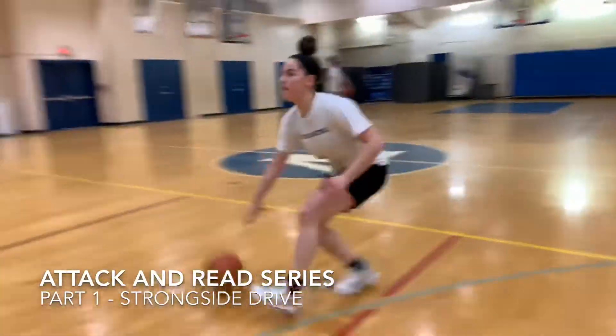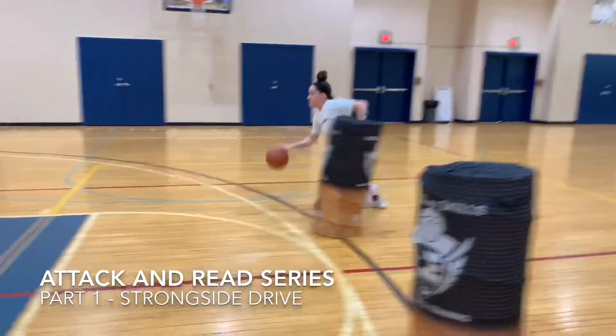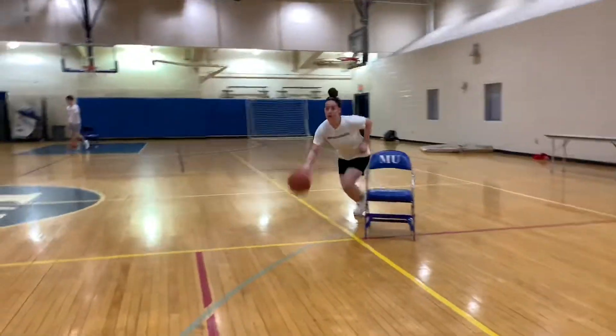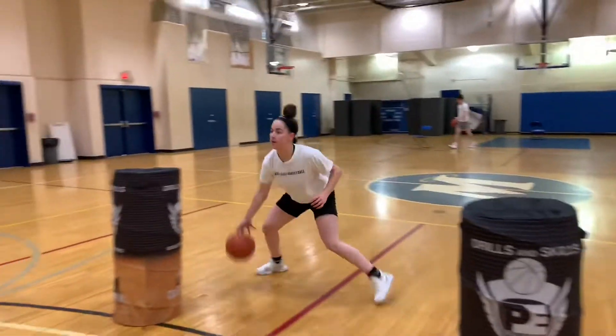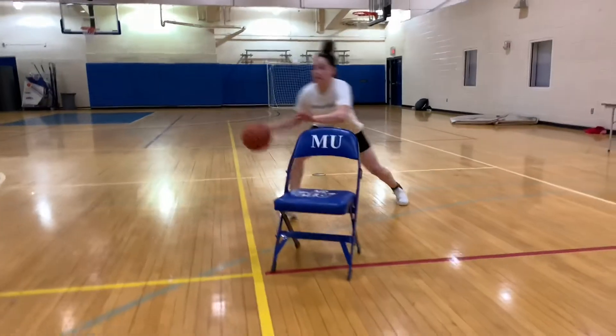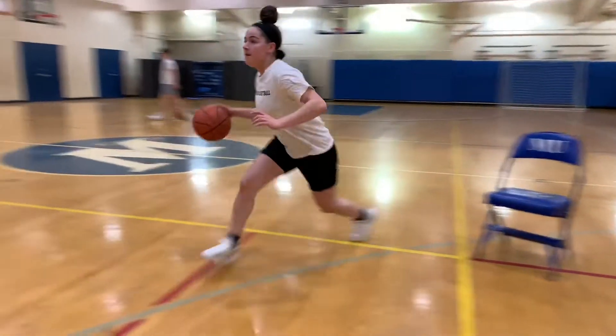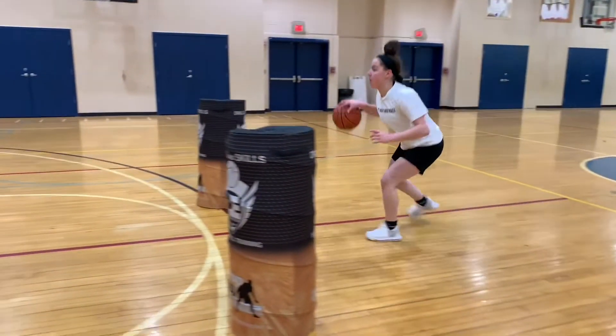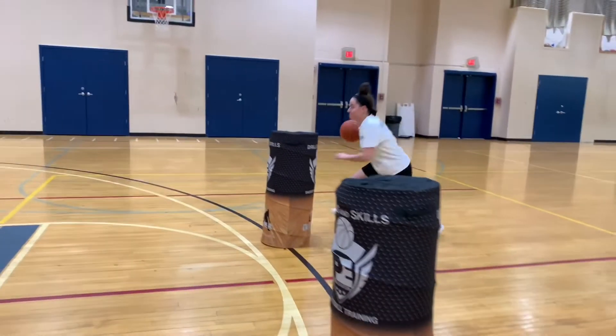In this drill we work on attacking downhill off the dribble with an in and out dribble to attack at full speed. We then slow down and drift to the opposite side, staying low but keeping our eyes up reading the floor. Once we get to the other side we hesitate, then we drop the inside shoulder and we change speed, making that hard dribble to get our hand under the ball and into our pull-up jump shot.